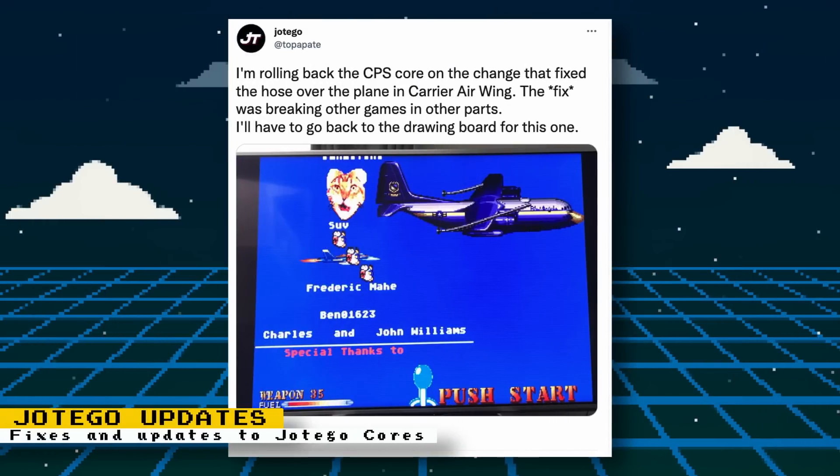There was an update to Jotego's CPS1 core that fixed a certain bug in Carrier Airwing. It turns out that fix caused issues in other games, so Jotego rolled back the Carrier Airwing fix until a proper update can be implemented.